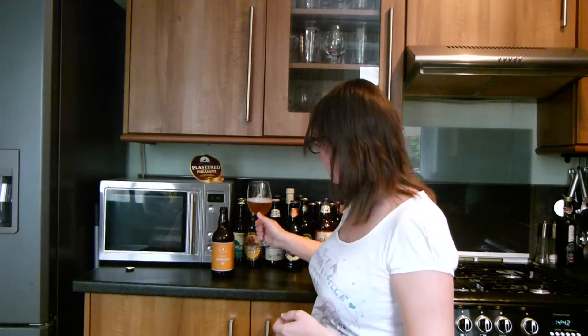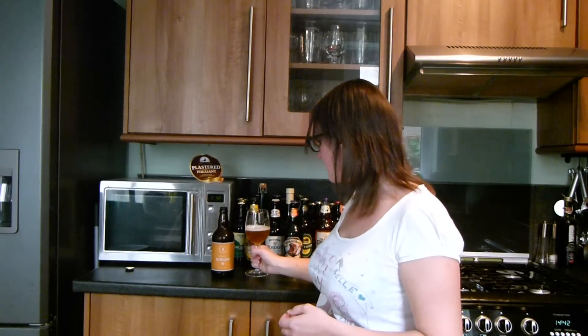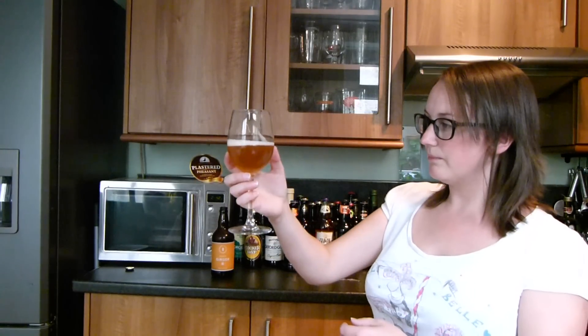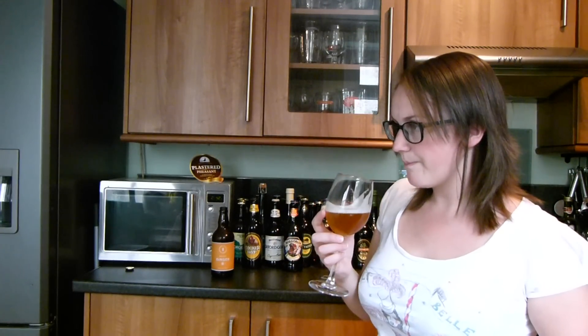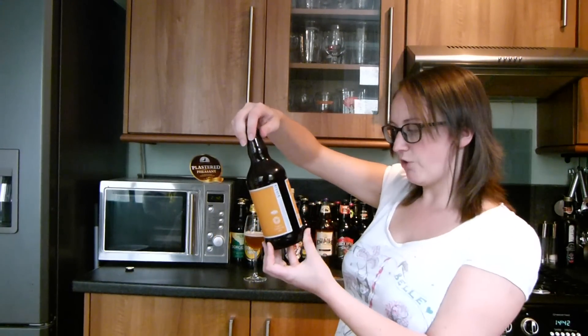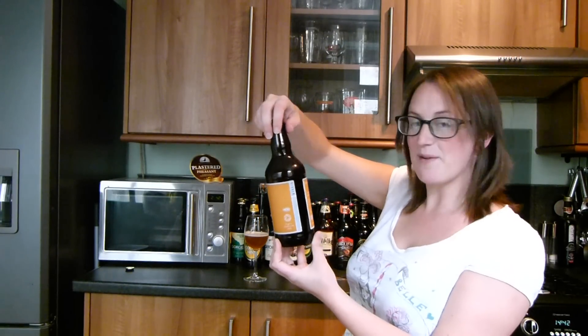I'd say it's a nice beer, it's very refreshing actually. Maybe it's a wee bit too cold, so what I'll do is save the rest for later and have another try. As it is now, it's more of a hoppy kind of beer than a ginger kind of beer. There's not really much on the label here to help me out, to be honest.